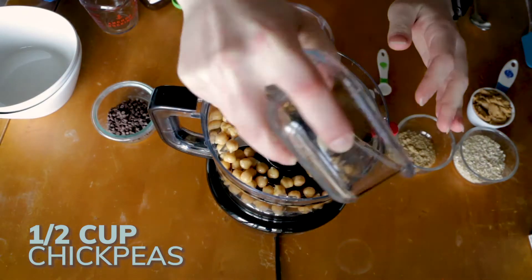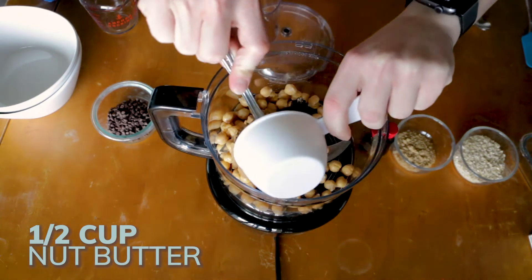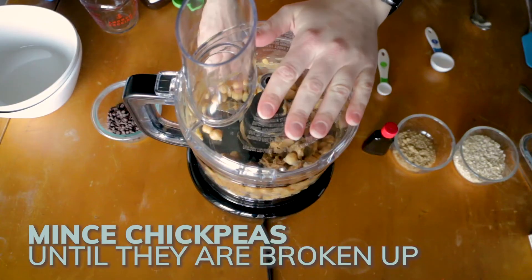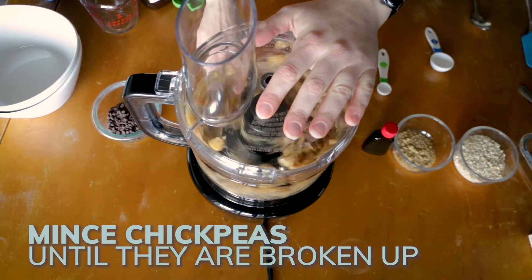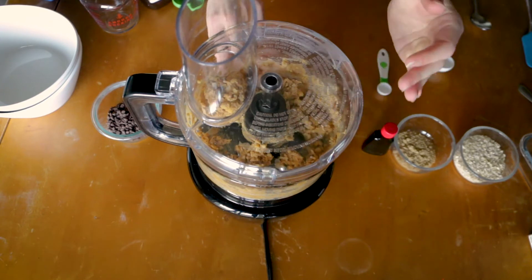So first, we're going to start off with putting a half a cup of chickpeas into our food processor. And we'll add a half a cup of peanut butter. Now we're going to mince up the chickpeas just so that they're broken apart. That looks pretty good.